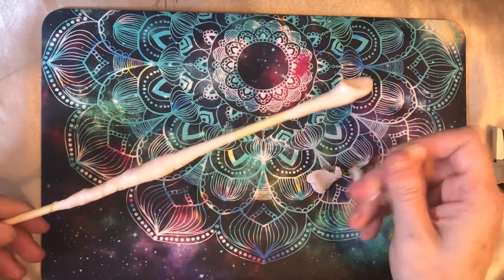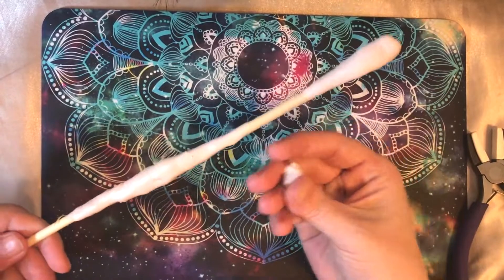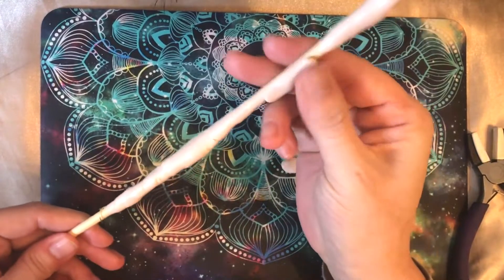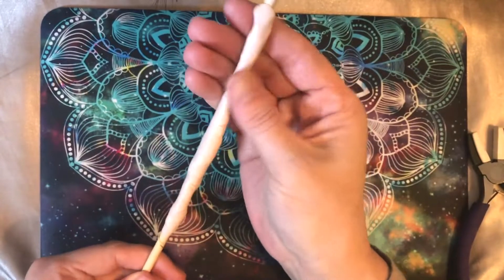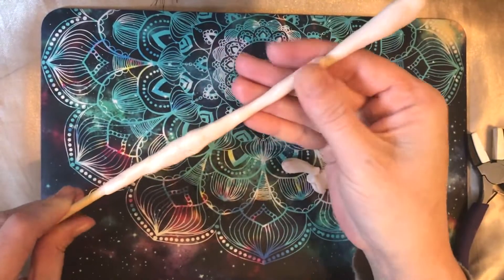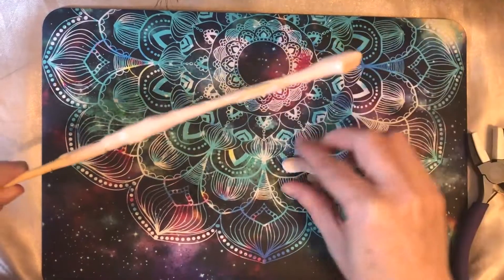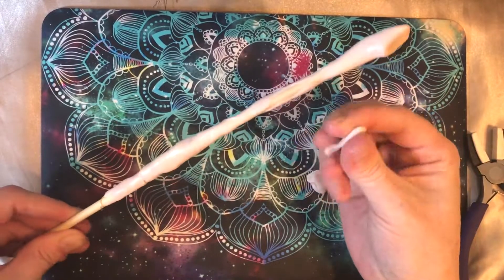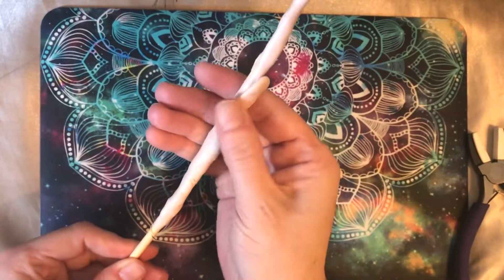So that looks pretty good on that end. You can see how I just kind of want to vary the thickness here, though for most of it I think I'm just going to go for thicker. We'll just have it taper thinner at the bottom there. I kind of want to explain this big bulbous part in the center more, so I think the whole thing just being thicker is going to be best for that.